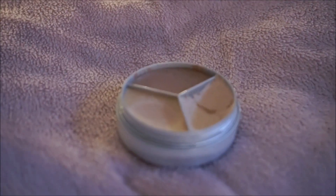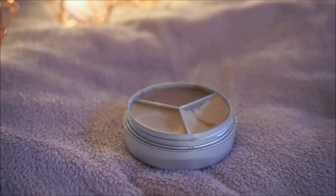Next up I'm going to be using this concealer from Viva La Diva. I'm going to apply this underneath my eyes just to brighten up the look and not make my eyes look so tired and dark.